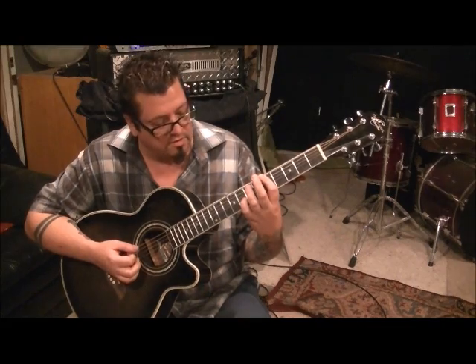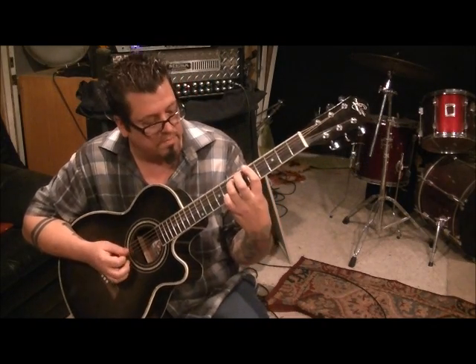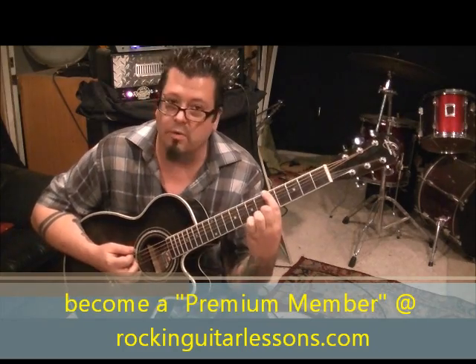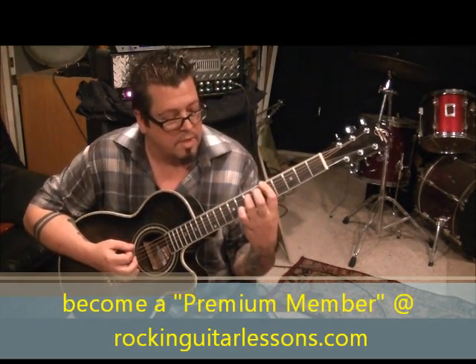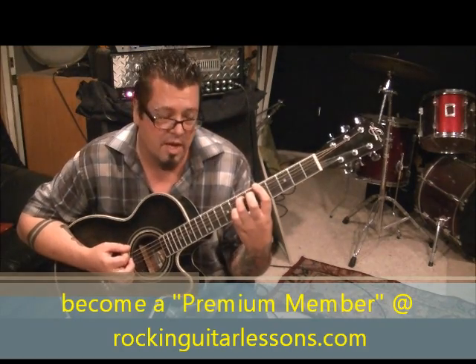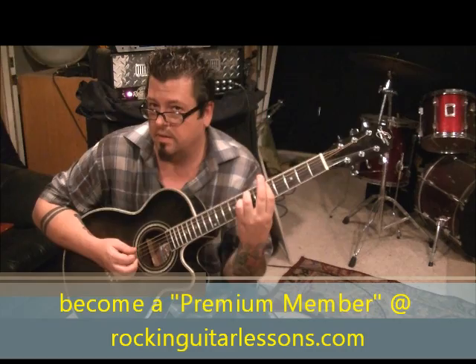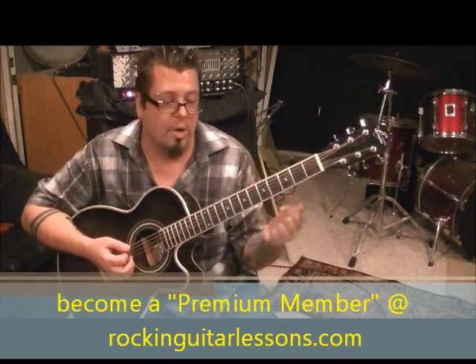Hit that once, then bring your third finger to fret seven on the A, and start it over again. The third time your finger comes down on fret seven, go down-up, then lift it off. We're barring, so it's five, five, down-up, and then bring that third finger back to seven, eight, and then upstroke on the D fifth fret. That's why I'm saying to bar it — so you won't have to worry about the fifth fret — and do that twice.